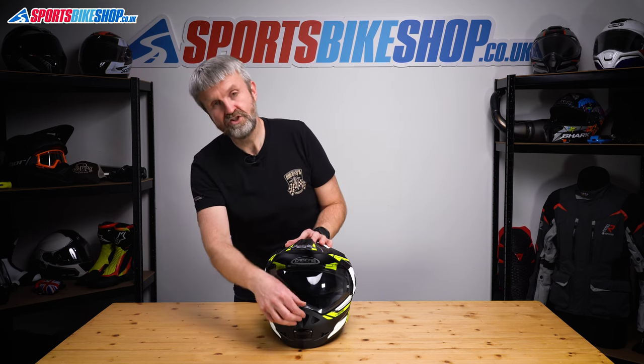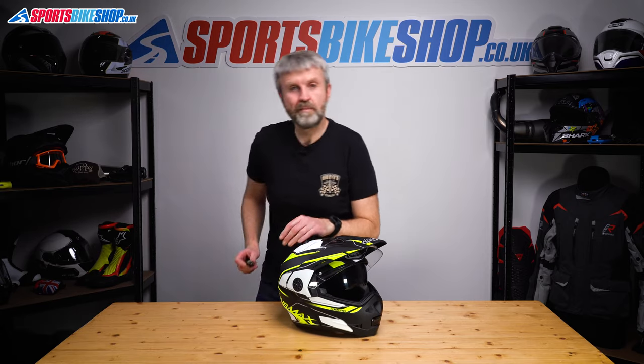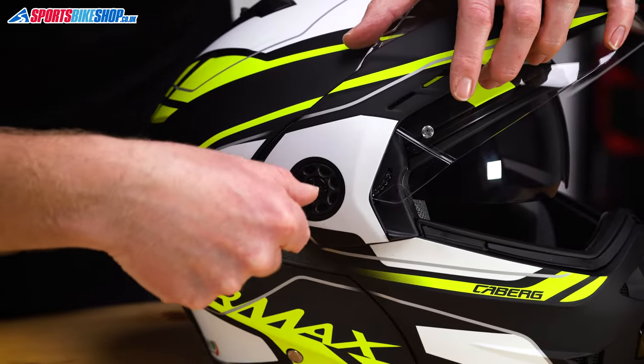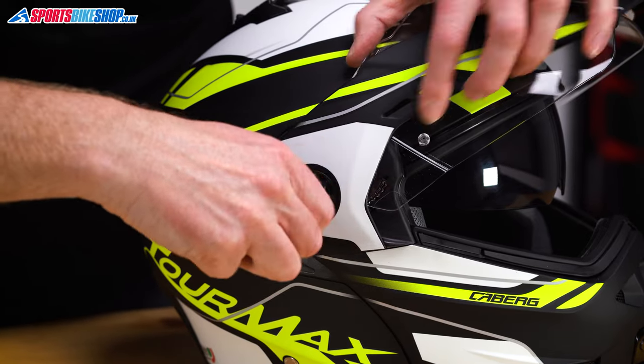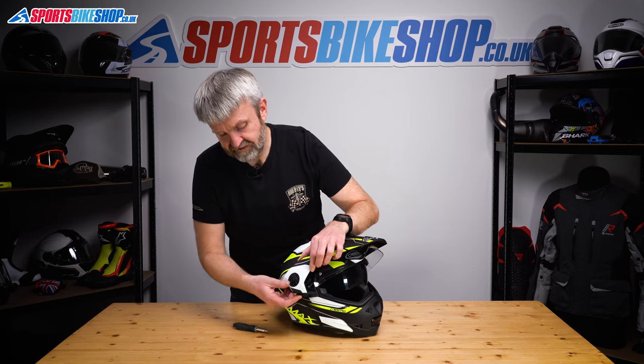It starts with chin bar down, visor up, and we need a screwdriver. Here's one I prepared earlier. Just undo the screw on the side of the helmet until that comes free, and the peak the same.